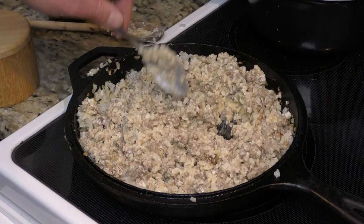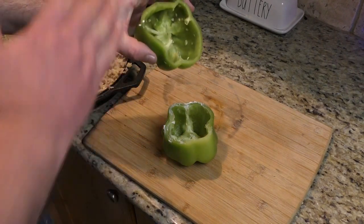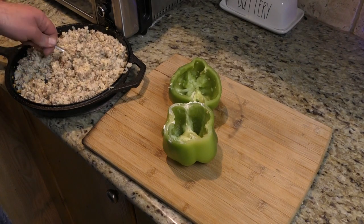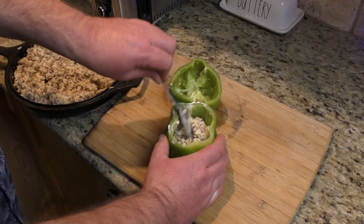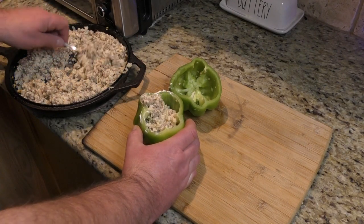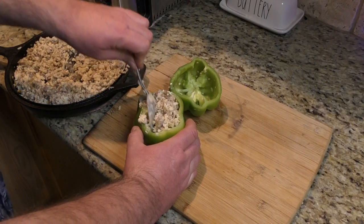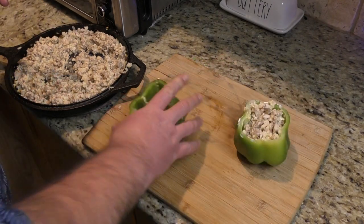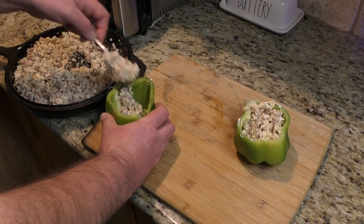Now it's time to start stuffing our peppers. One thing I noticed was that I had to cut the tops off because I have a new cooker and they didn't quite fit, so we're just going to stuff these in here — cut down to size. Look at that, that's about perfect. I do love a good stuffed bell pepper.